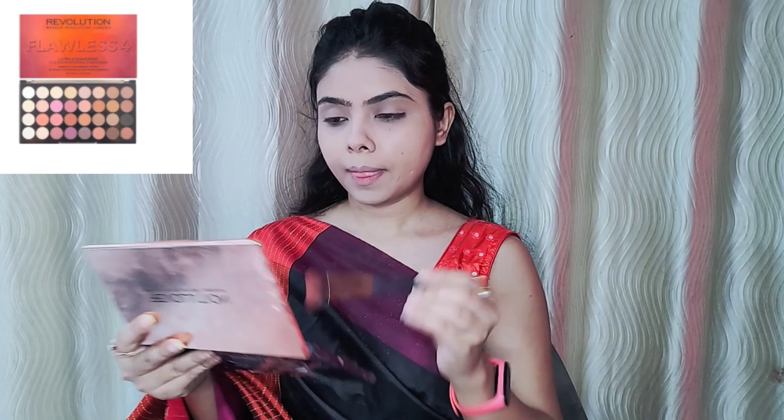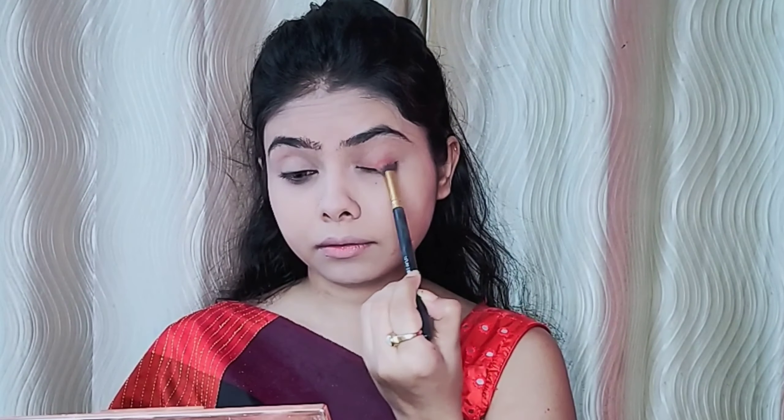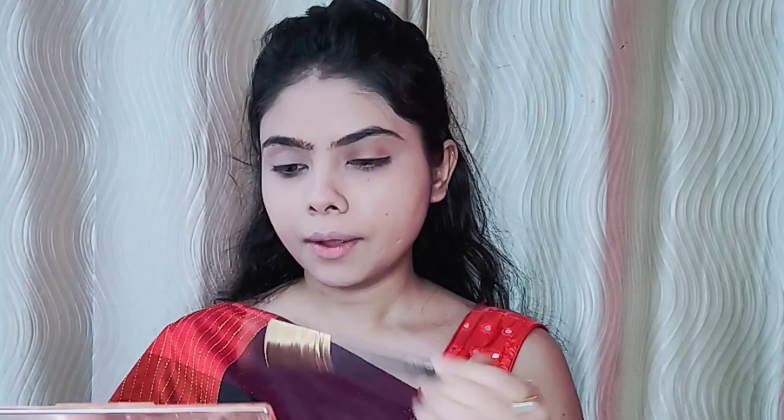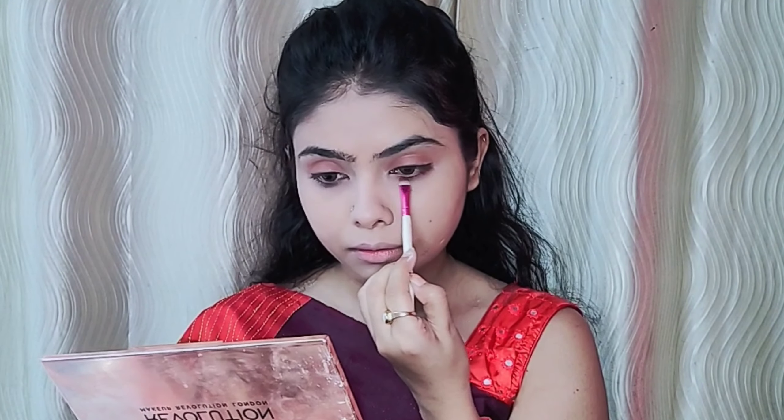I use Revolution's Flawless 4 palette here. I apply the reddish brown shade on my crease. I don't do much with eyeshadow — I try to keep it simple and use the same color under the eye as well.